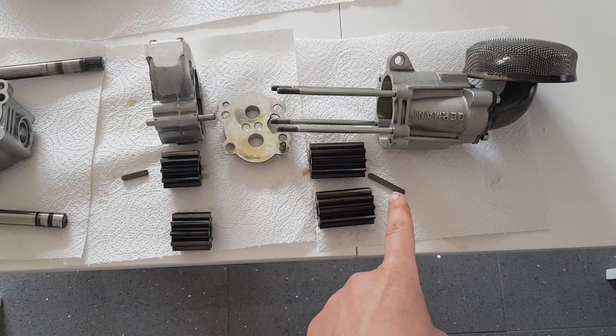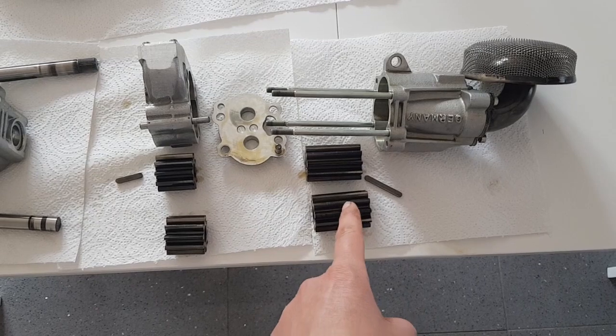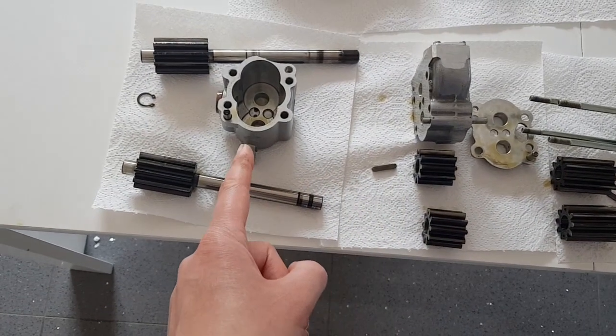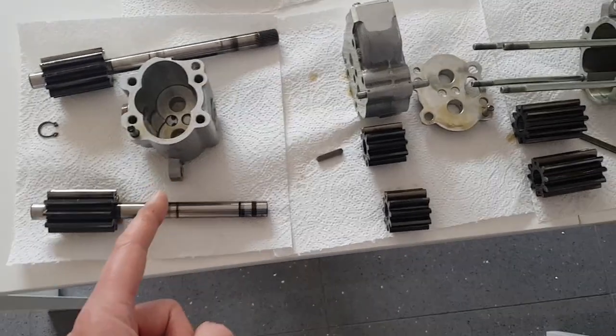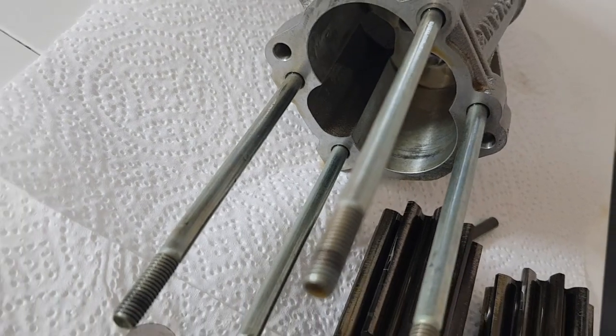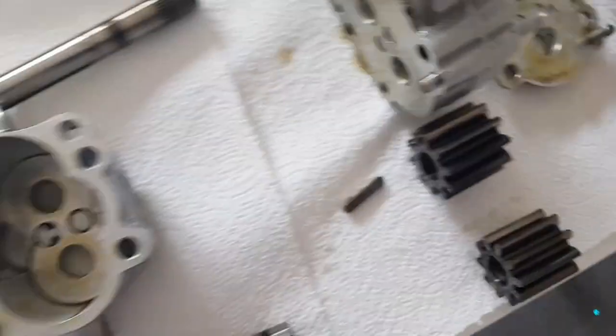The main pump consists of three different stages: one stage here which is a scavenge stage, a second scavenge stage here, and then a pressure stage at the end. The gears fit inside there and this is the input shaft.